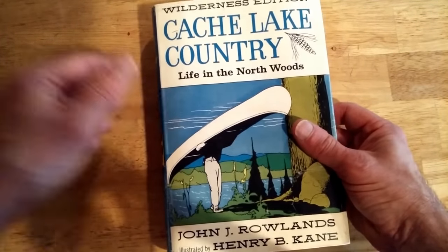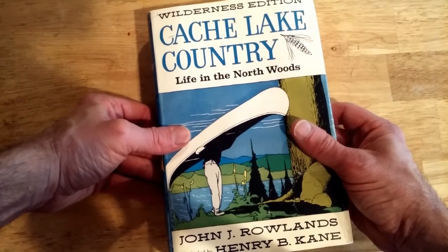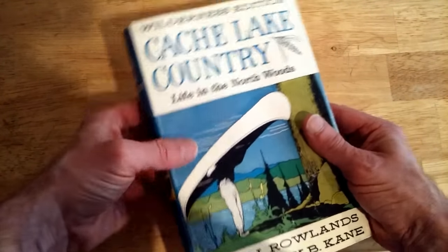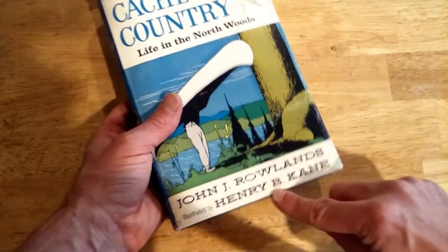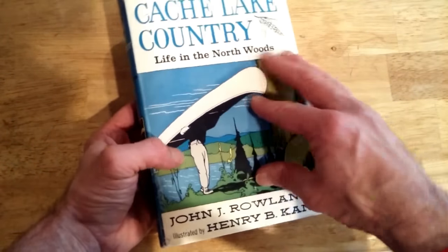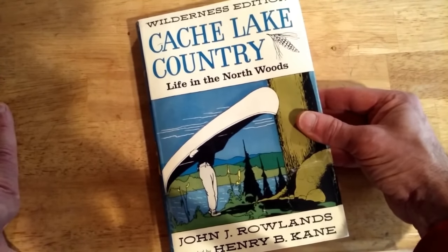So you guys, thanks for watching. Post your comments below if you're into vintage books and refurbishing them, or if this tip helped you put a brand new dust cover on your book. And stay tuned to my channel, because pretty soon I'm going to be doing a review on the artist Henry B. Kane, who illustrated this book. Really great stuff. We'll see you guys next time.